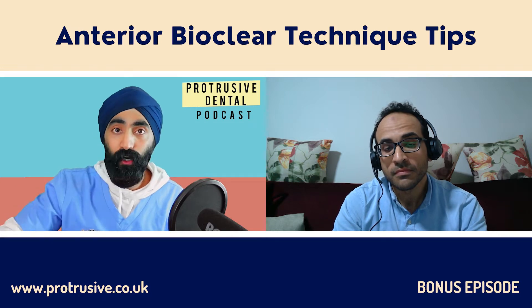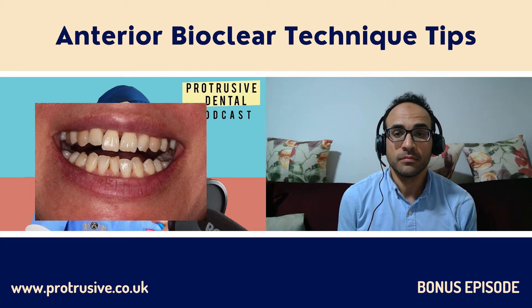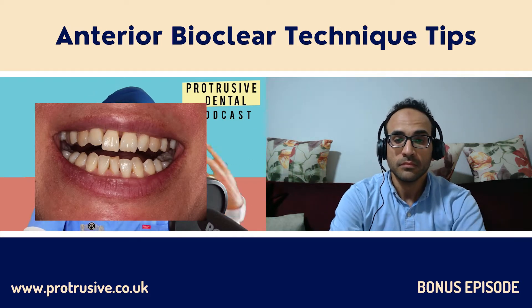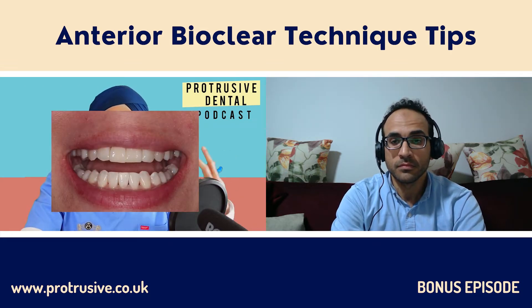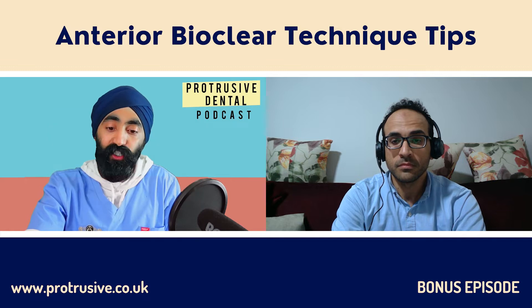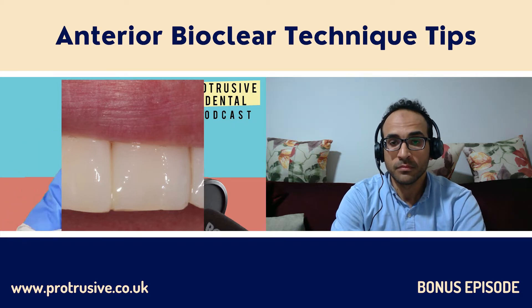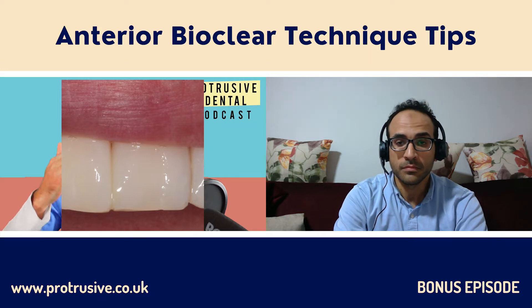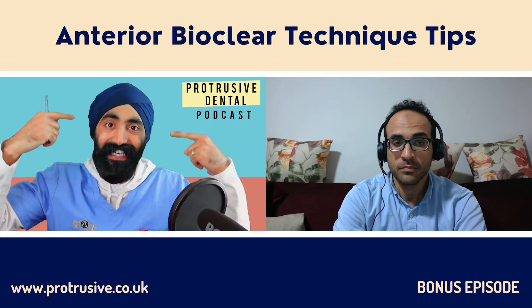I'm going to show a case now to whet people's appetite. This was one of my first BioClear cases — we did some whitening with orthodontics. It looks good here, but zooming in you can see a disgusting, ugly amount of flash in the interproximal area. The patient was lovely and didn't even notice, but I hated it and needed to learn a few things. We'll be touching on that very shortly.